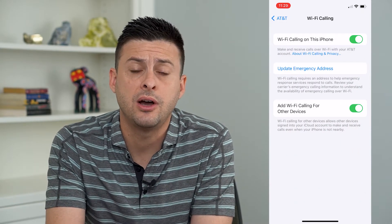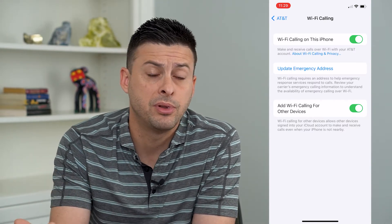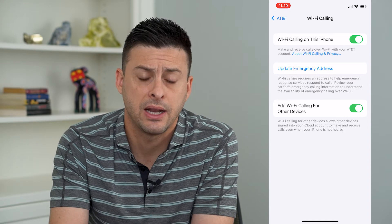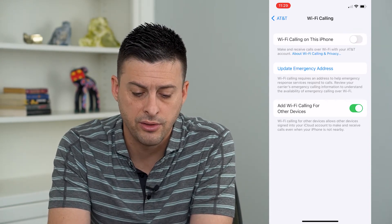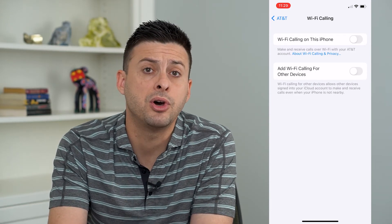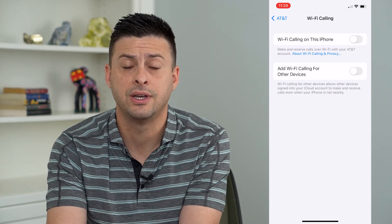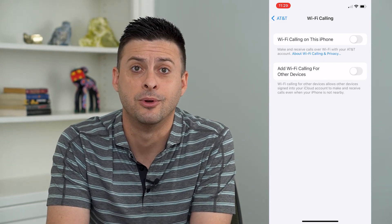Now if you want to turn this off — which means that your Wi-Fi will not help your cell plan to make calls if there's a bad connection or something — all you have to do is toggle that off on the top and then off on the bottom. That means both your iPhone and other devices cannot use Wi-Fi calling, and you've officially disabled it.